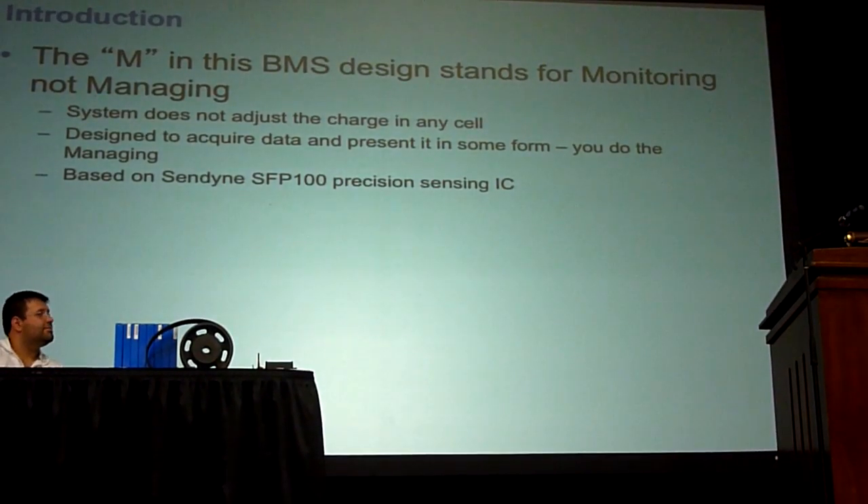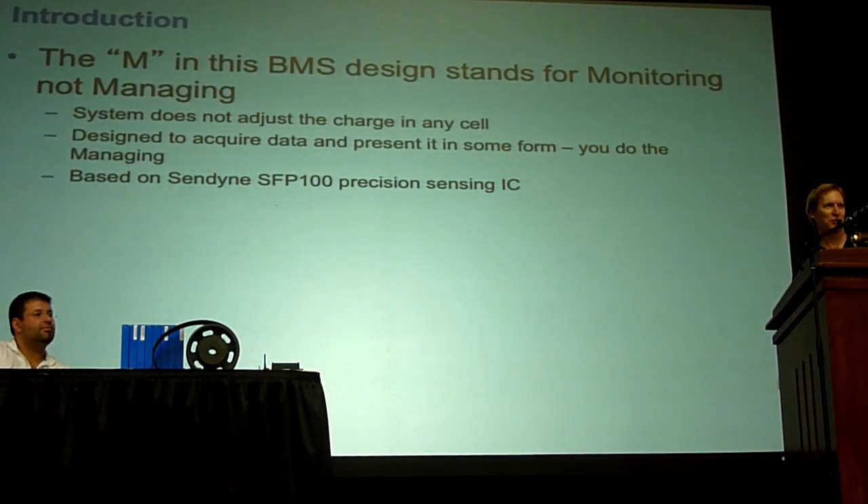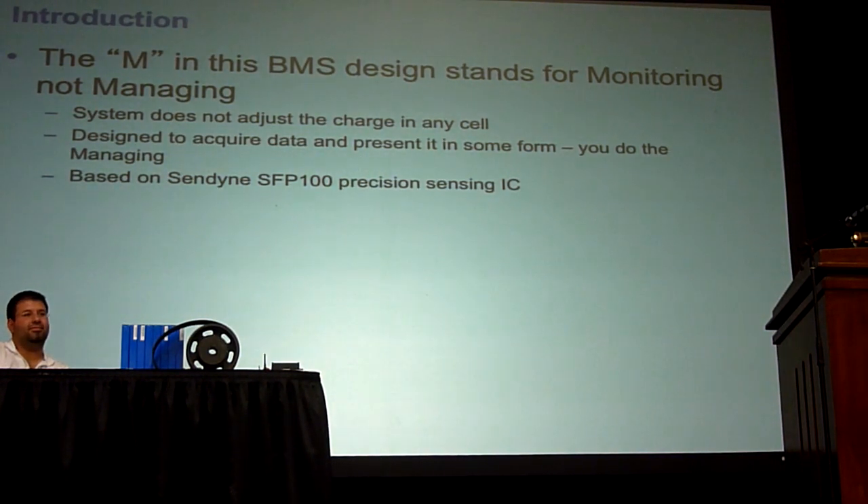Just to start out with, like Brian said, we got done drinking the Kool-Aid. We're going to still use the same letters, but we're going to have to change the meaning — because that M is going to be for monitoring. It's not going to be for doing any charging or changing cell charge levels. It's just designed to monitor and then you do something with the data. It may go to a display, it may go to Jet-Q, but it's not going to change any state of charge in the batteries.